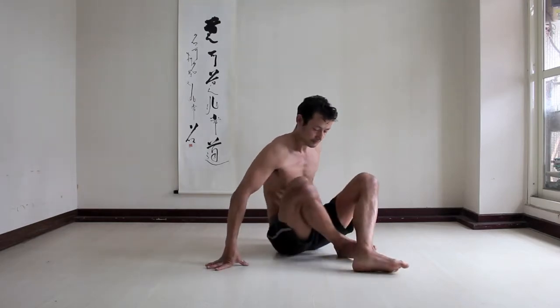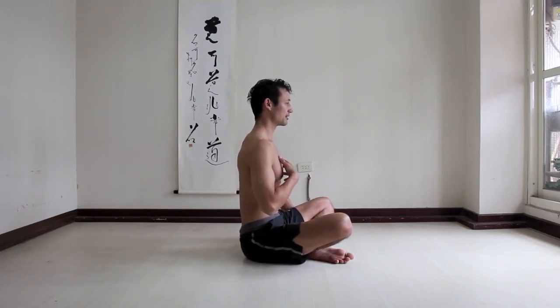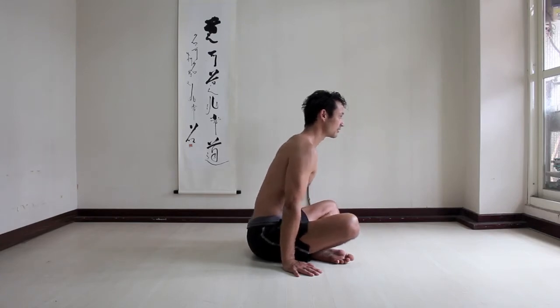This is a general preparation for arm balances. The idea is to get used to using your hands to lift the body. Elbows straight, chest open, neck long, lean forward, lift, and relax.